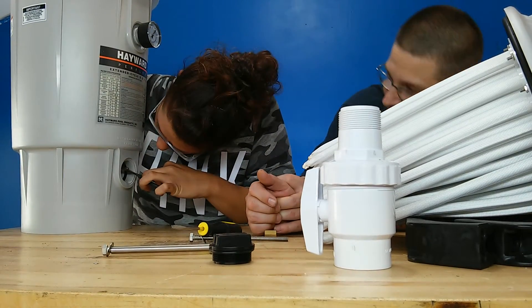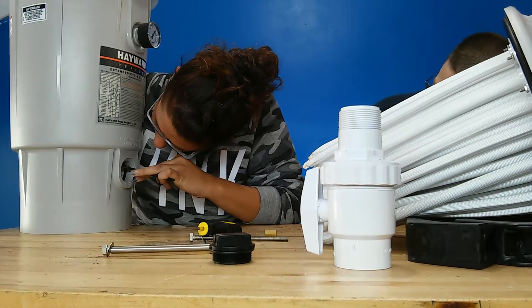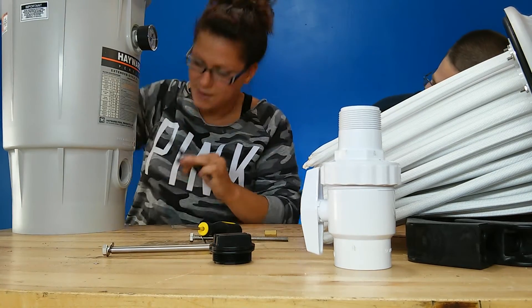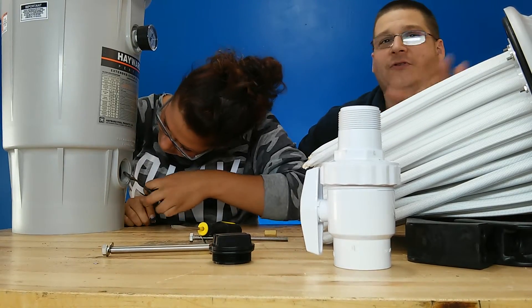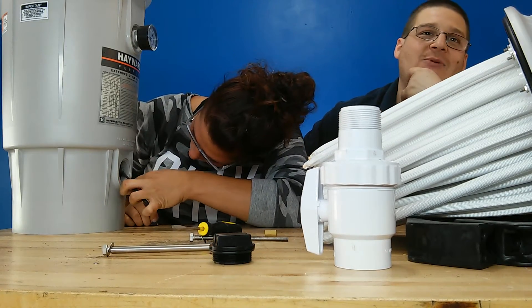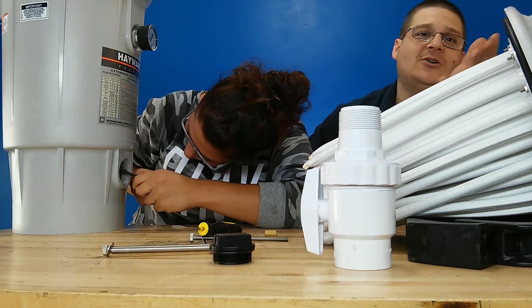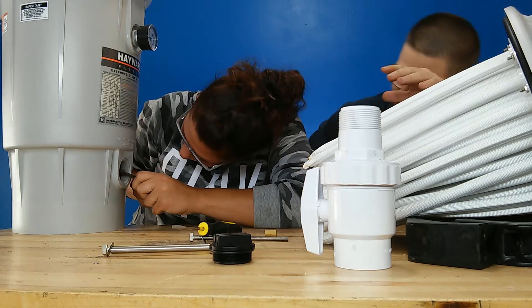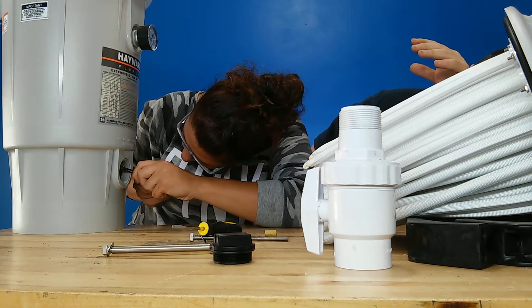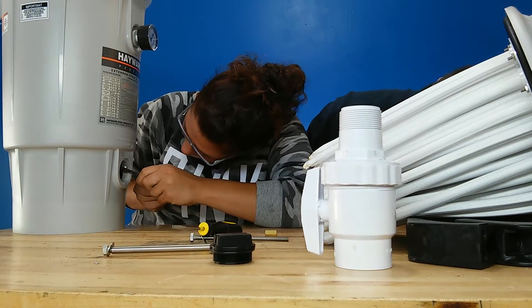She's just going to squeeze this clip in there — just like that with the small channel locks. Just take your time. You know how it is — it's on camera. You're trying to get the angle for the viewer, and at the same time you want to make sure people see this. Here are the two little pieces that she's aiming for.